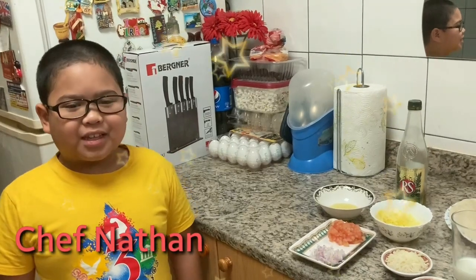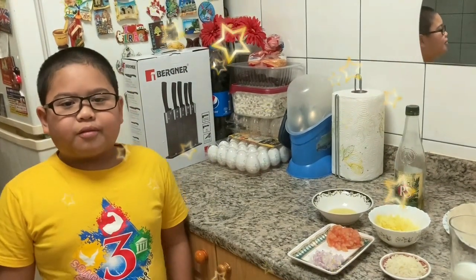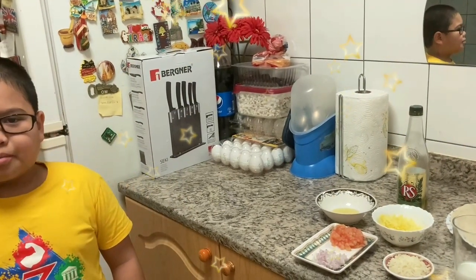Hello guys, my name is Nathan and I'm going to make a healthy and yummy veggie omelette burrito.